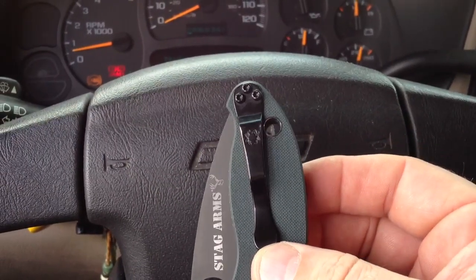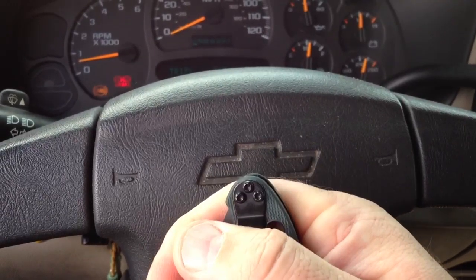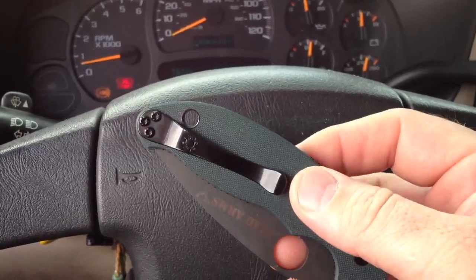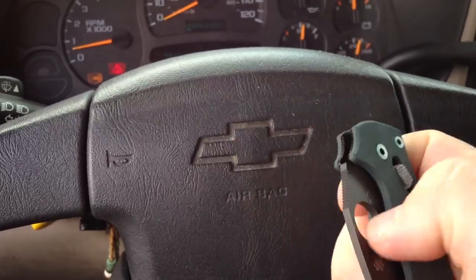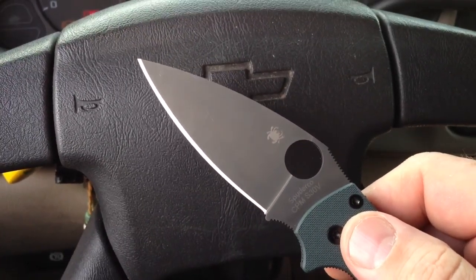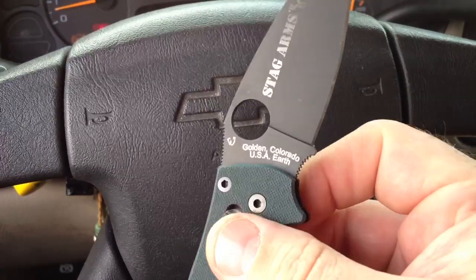Super slick, low profile — can't hardly see it. Once it's in the pocket, that's all you see. Very low profile carry. Got the huge lanyard hole if you like lanyards. Very easy to open and maneuver — just a wicked looking blade with a nice sharp point on it.